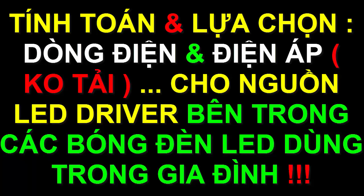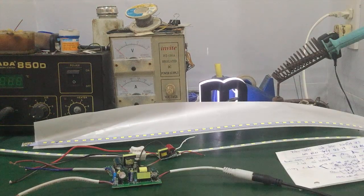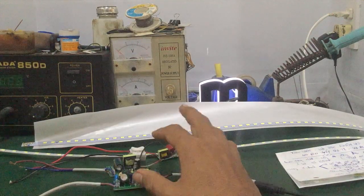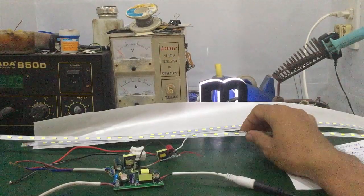Hi, hello everyone. There is a video asking me how to choose the LED driver and how to fit it with the LED, because there are a lot of LED types.